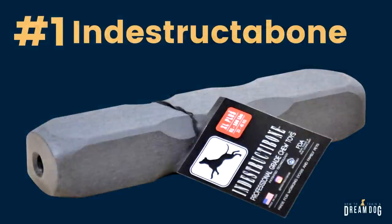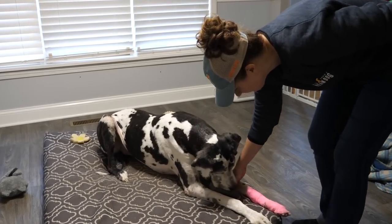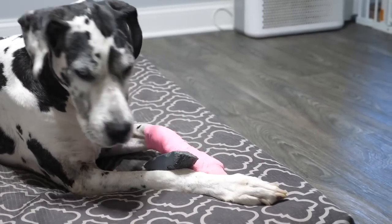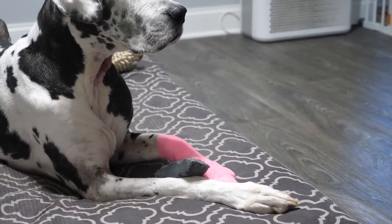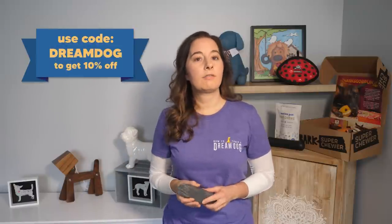Now that we've talked about what not to give your dog to chew on, why dogs chew, and some safer things you can offer, let's talk about my 5 items for super strong chewers. Number 1: the indestructible bone. This is my all-time favorite chew toy. My dogs love it and it's not harmful, so I love it too. These bones will not splinter and they're BPA and phthalate free and non-toxic. They eventually do get broken down, but it's no problem because the material is not harmful, and dogs get it in such small doses over time. The link and all recommendations are in the description below this video. You can also use the code DREAMDOG and get 10% off this item.